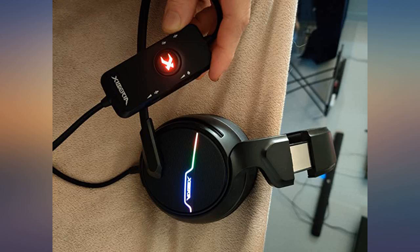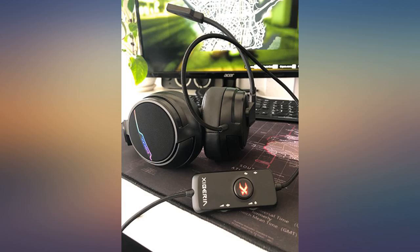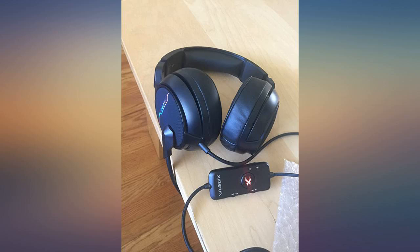I use the LED lights on/off switch to let my family know if I'm on a Zoom call — LED lights on means I'm in a call, LED lights off means I'm free. The sound quality is good but not acoustic studio quality.